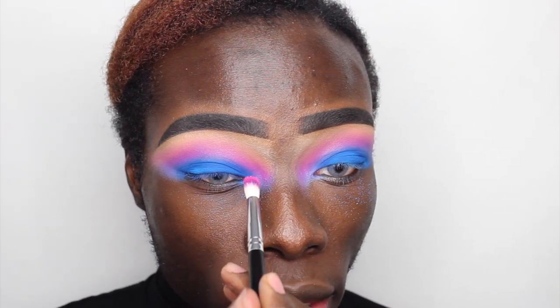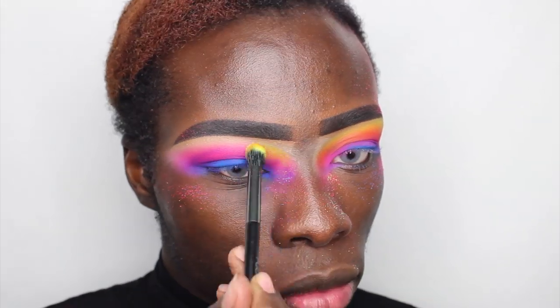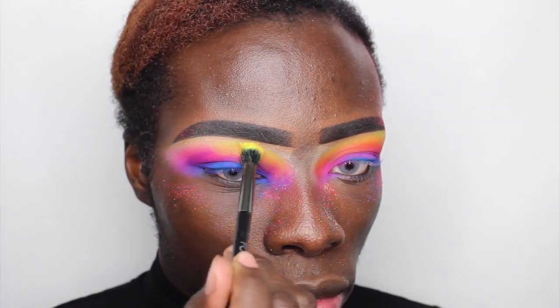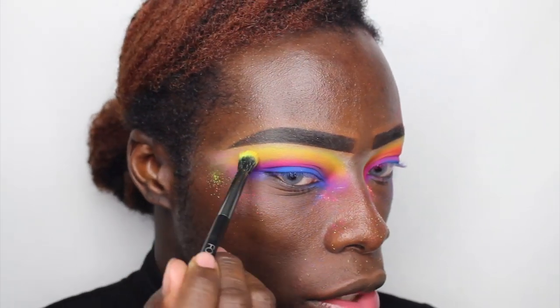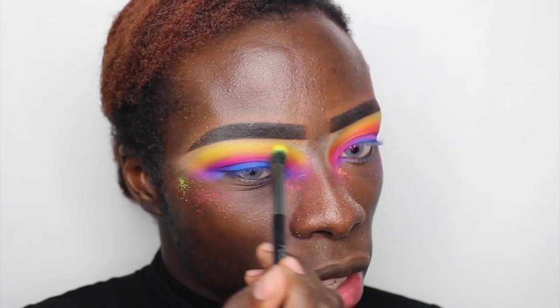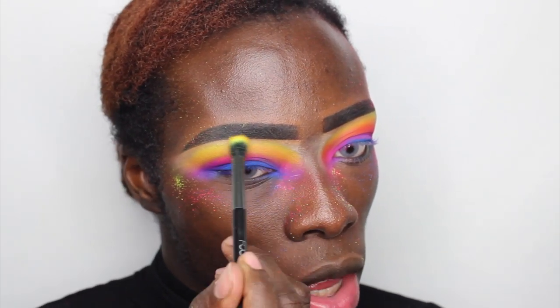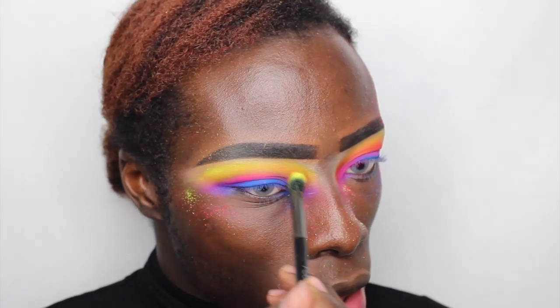Now dipping into the pink, just above the blue and blending it into the blue. So now moving on to the yellow — I'm going to go ahead and dip my brush in there just above where we placed the pink. Some of the brushes that would have been best for this job I actually don't have at hand, so I've been making do with these brushes which haven't been blending it out as well as I would have liked them to, but it's okay.